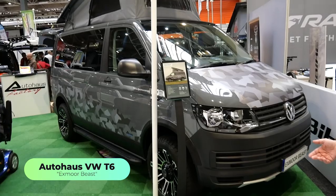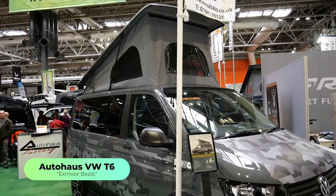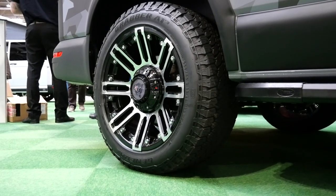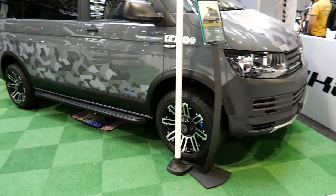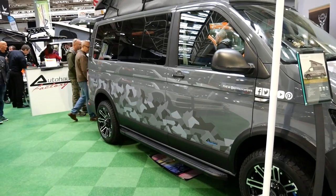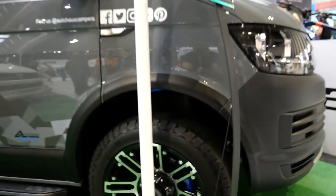It's based on a standard Startline 102 VW Transporter T6. We have lifted it by 40mm lifting springs, which are from BIG, which are a nice color blue — so we've color coordinated the brake calipers and the decal on the side, the name, in the same color blue.